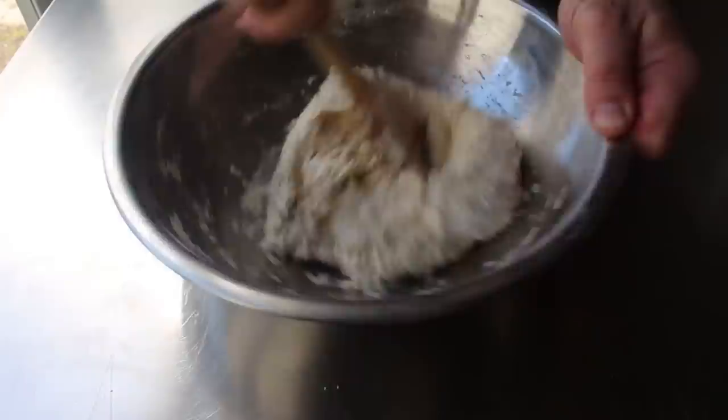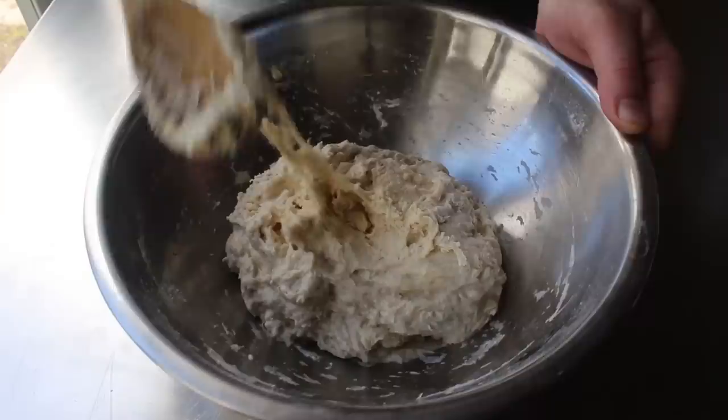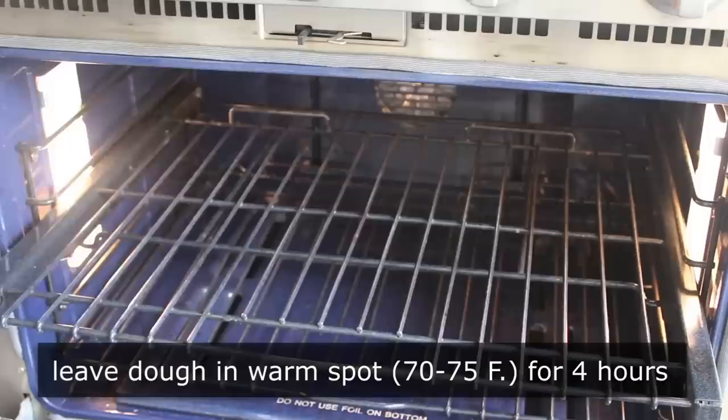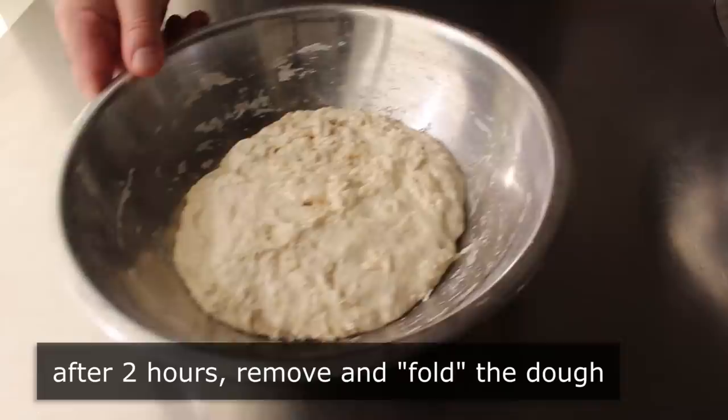Once this has been very thoroughly mixed, cover it and let it ferment for about 4 hours or so at between 70 and 75 degrees. I'm just going to use my turned-off oven set to the proofing mode. That's pretty much it for this step, except for one optional step in the middle: after 2 hours, we can pull it out and give it a fold. I forget exactly what this does, but it's fun, so I think we should do it.